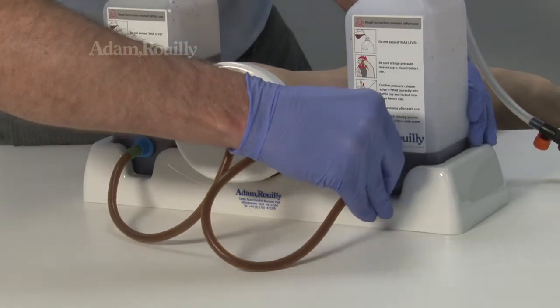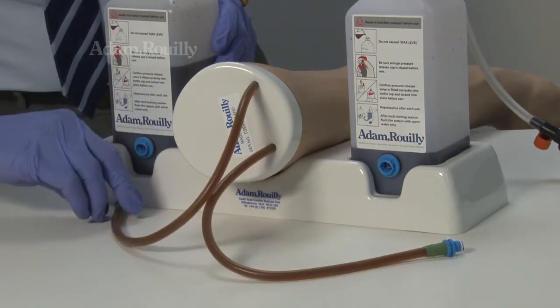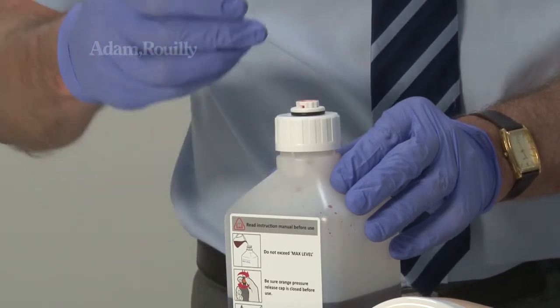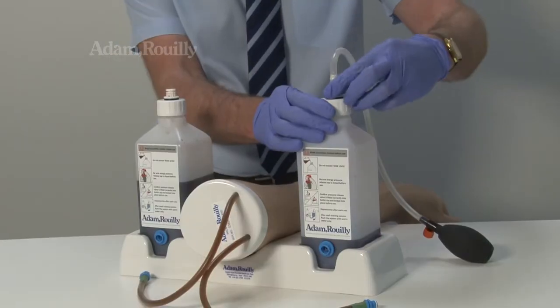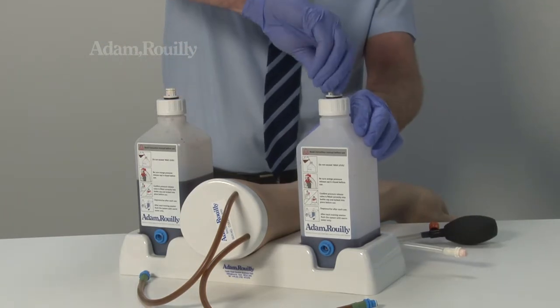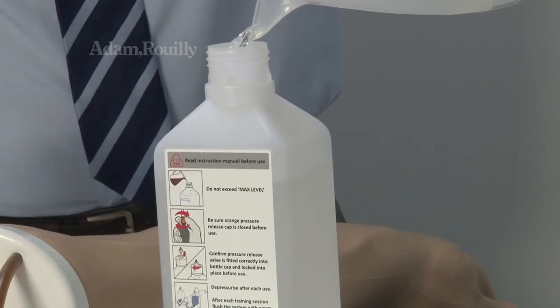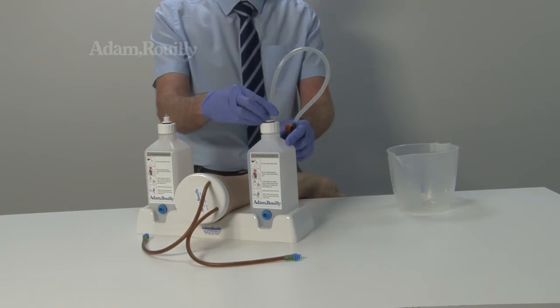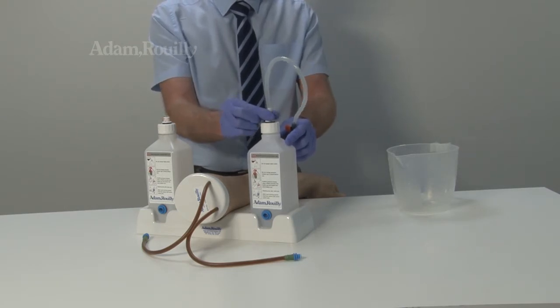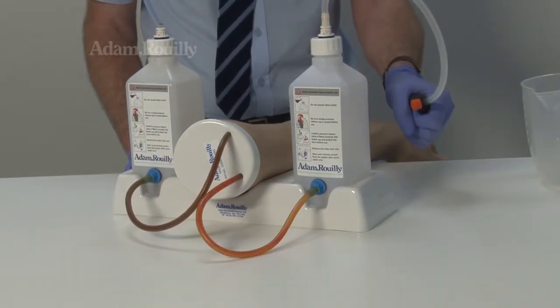After use: When training has finished, disconnect the veins from the bottles. Use the supplied blanking plugs for transportation. If the arm is not going to be used for some time, it must be cleaned before storage. Flush the system as shown with warm water, allowing to dry before storage.